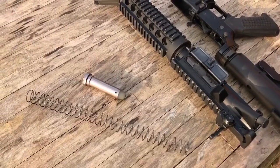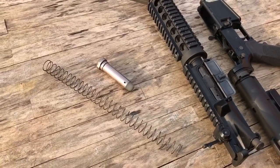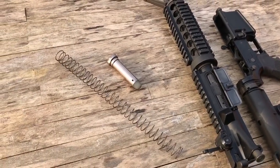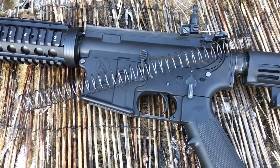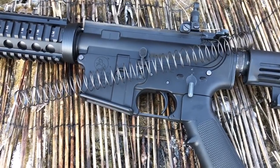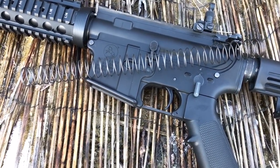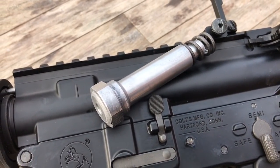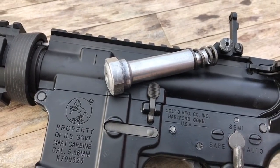You could throw in a stiffer spring and gain fast feedback yet again. RA Tech, VFC, and ViperTech are among the choices available. This spring right here is from the Tokyo Marui M4 MWS, and as most of you may know, that system is super fast. It's slightly stiffer than the GHK spring, so coupled with the FG lightweight buffer, the GHK should match TM's snappy rate of fire.